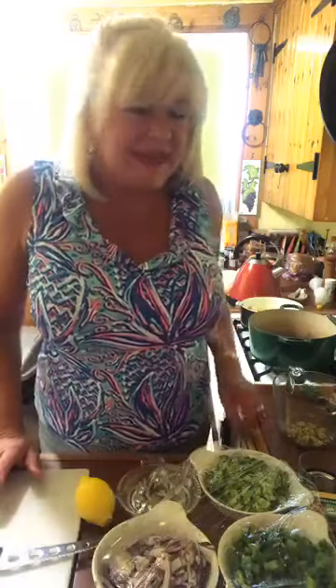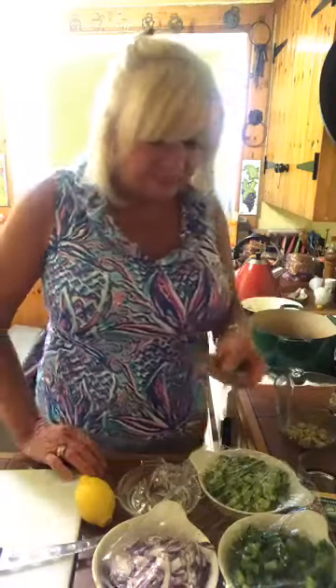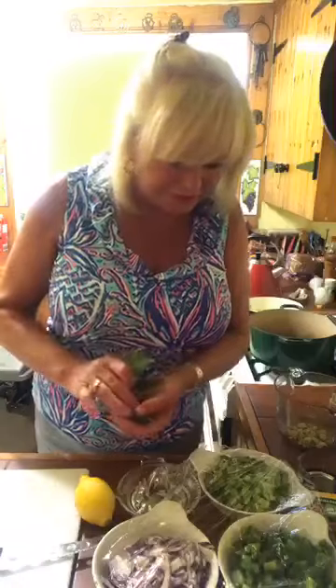My mom and dad used to take me to this famous restaurant in Hamilton, Ontario called Martin's. And they made the most fantastic cabbage soup I have ever had. So over the years I have mimicked that cabbage soup to finally get it down to what I exactly think they put in it.